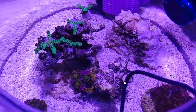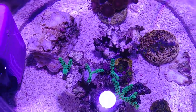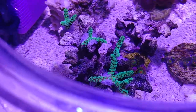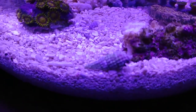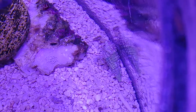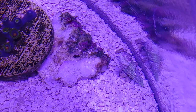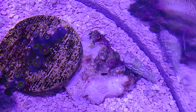Let me see if I can find them — I put in two blue-legged hermit crabs but I seem to have lost them. But they are in there somewhere. Actually, there's one right there. So let's see if we can get a little shot of him. There it is. Yeah, they're a little shy. I think all the movement around the tank is making them a bit shy.